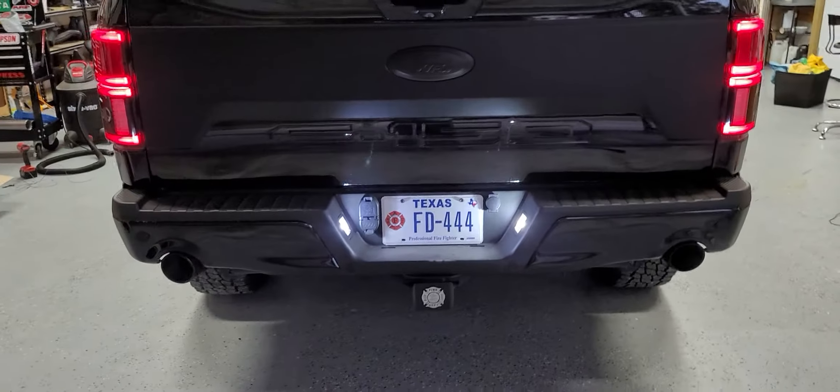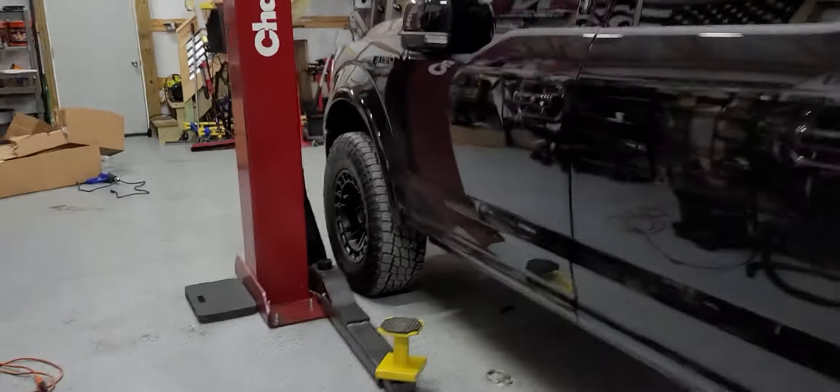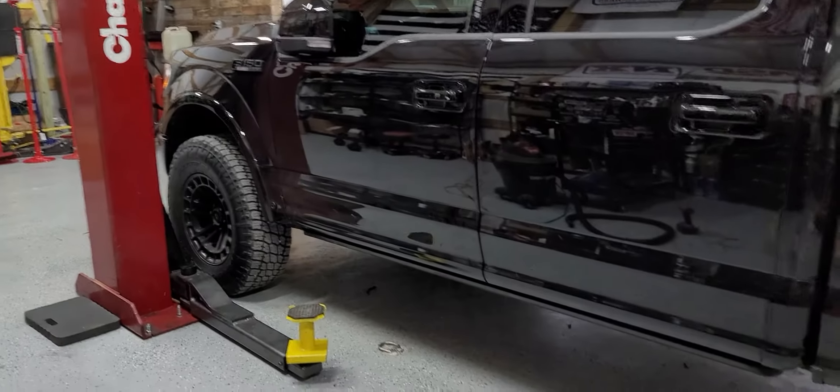But a lot more calm driving. Still rowdy as hell if you wide open throttle, but I don't think the muffler's going to matter on a catless, long-tubed, whippled truck — it's going to scream. But she sounds good.